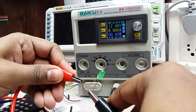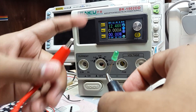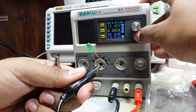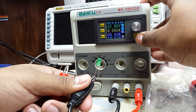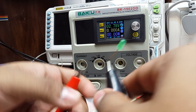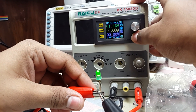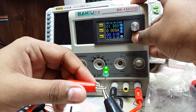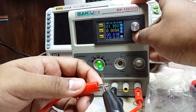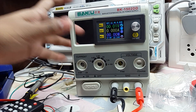Now if I connect it back, it will actually blow because the internal capacitor is charged to 12 volts and it will apply 12 volts to this LED, blowing it. So first I have to discharge the internal capacitor by pressing the off button, then reconnect the LED once it's discharged. This is how you can use the constant current mode to safely test LEDs.